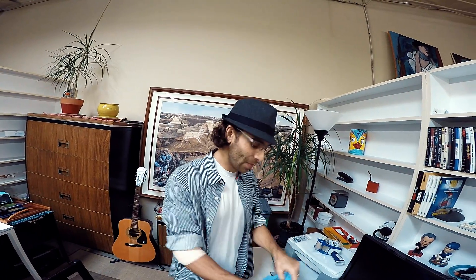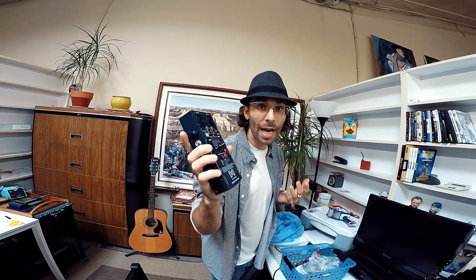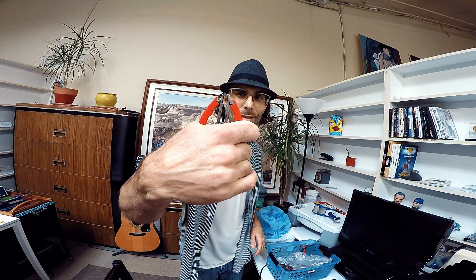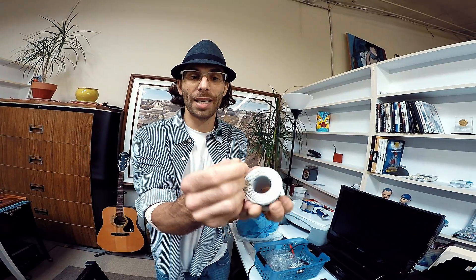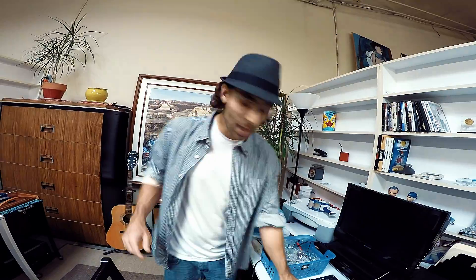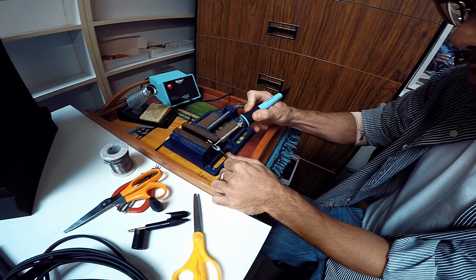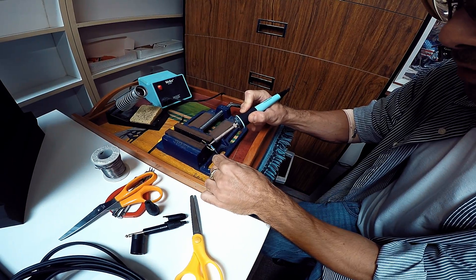I'm going to show you what my bag of tricks includes here. Number one, our cable tester — this will tell us if it's working or not at the end. You're going to need some scissors, a cable trimmer, solder — which we're going to melt onto the cable and connector to make them stick together — my pointy tool, and then obviously our solder iron and our vice grip.